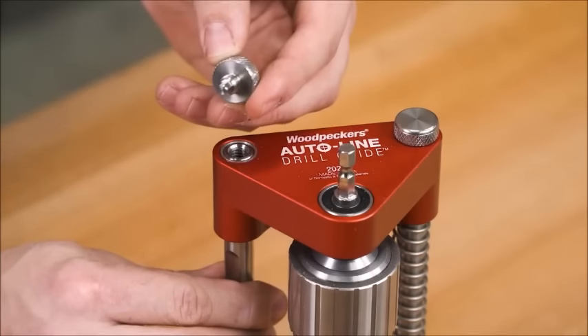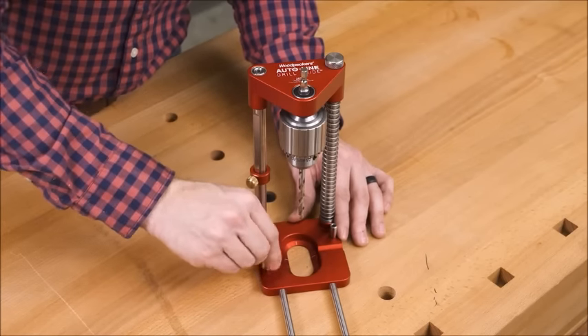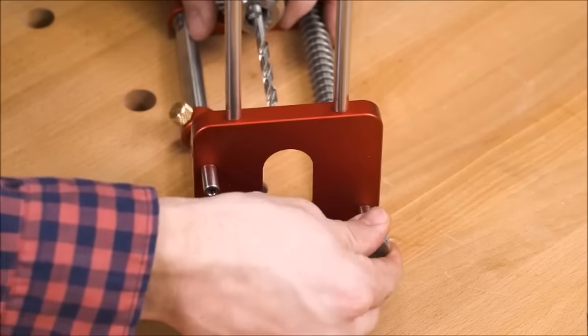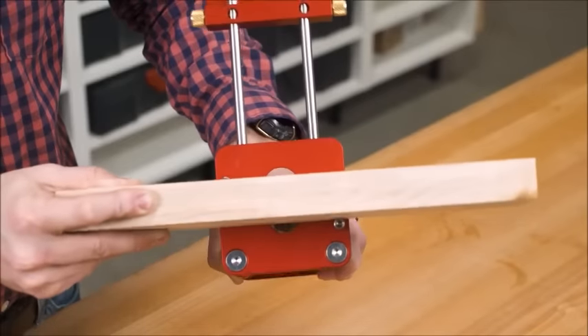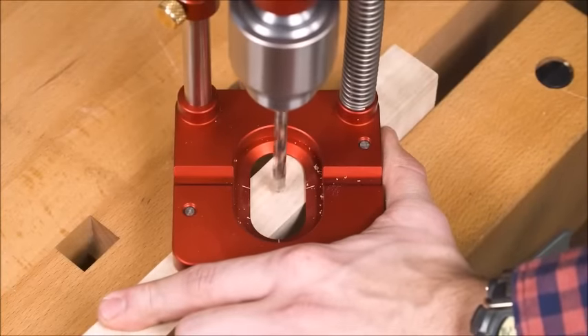When you need a hole centered on your stock, remove the centering pins from their storage position and thread them into the bottom of the base. Now hold one pin tight to each side of your board and your bit is right on center.